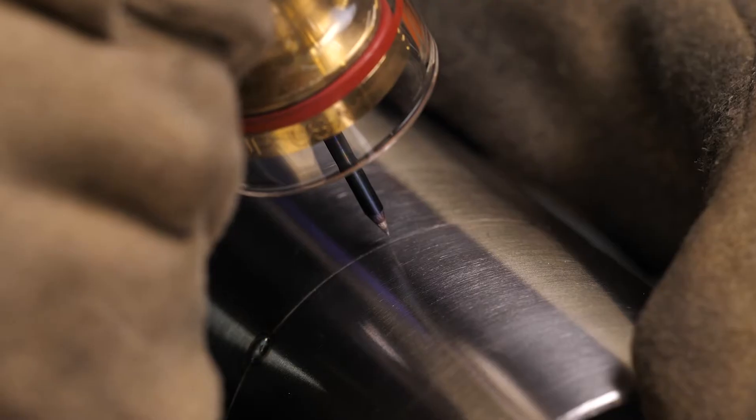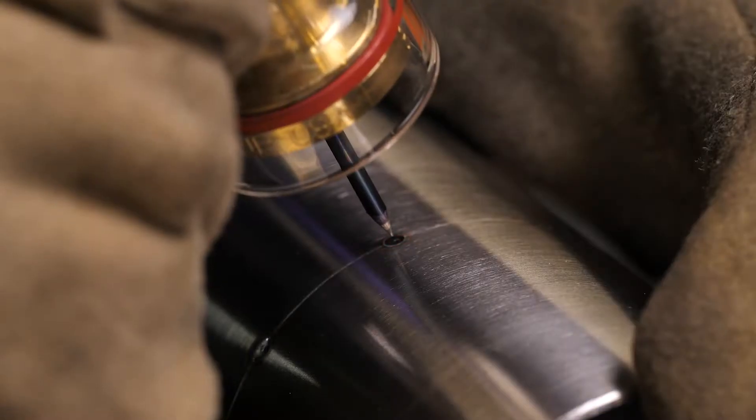A common question we hear is with regard to the need for purging during the tacking process. In general, provided the tacks are kept small and the penetration is minimal, purging isn't necessary for this process and won't adversely affect the completed weld.